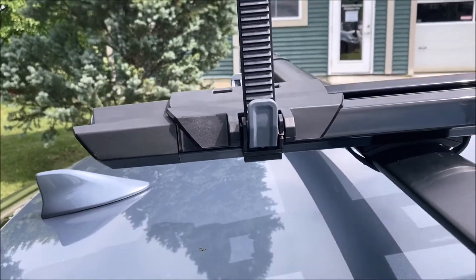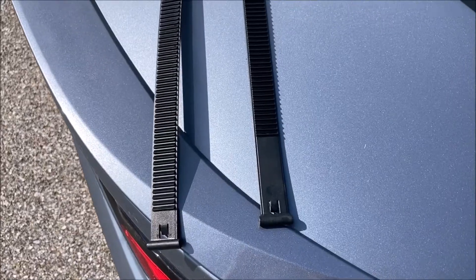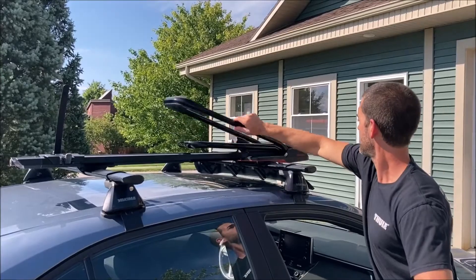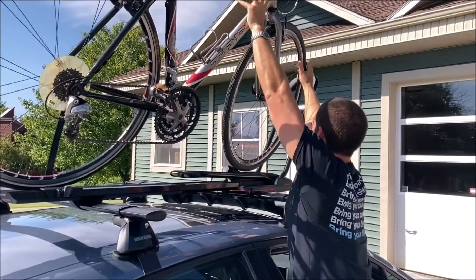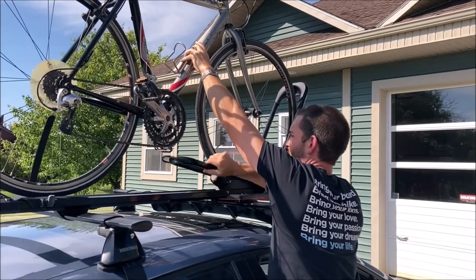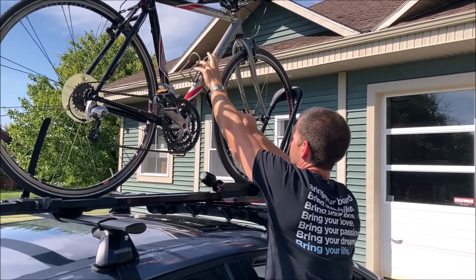To begin loading your bike, install the rear wheel strap. Yakima supplies two different length straps to accommodate a larger bike tire. Open the big loop and lift your bike into place. To avoid contact of the small loop with your bike frame, roll your bike back as you lift the loop into place.